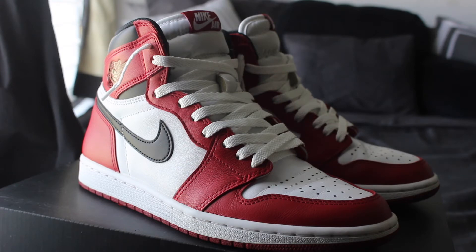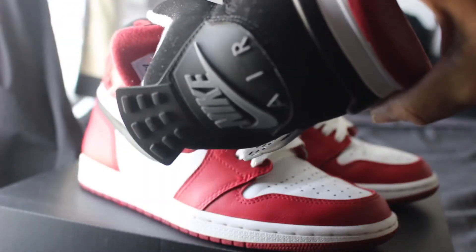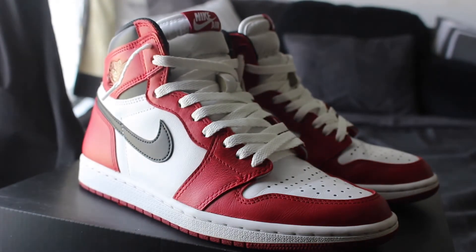Any questions, hopefully I can answer them inside the comments. Any information on these will be in the description. I'm just going to go ahead and get to an on-feet video, and then that'll probably be the end of this video. Make sure you guys stay tuned — I have a couple more pairs on the way. Honestly, I probably want to do this Red 4 video again. I feel like now that we're coming in with some new quality, it's something right.